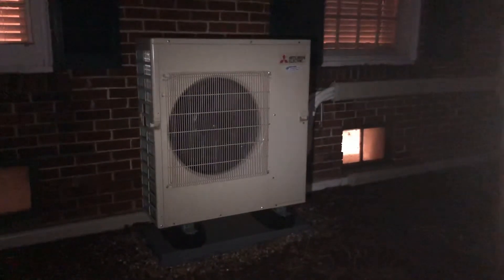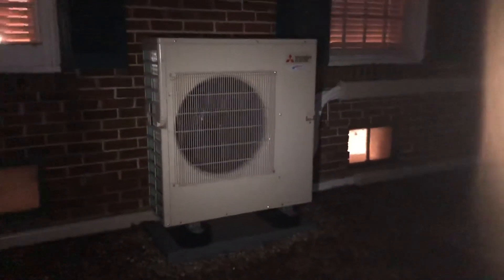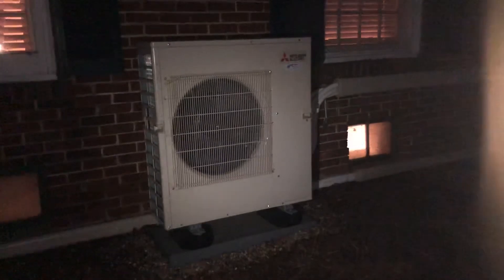This is Mike with Compass Heating and Air. Give us a call if you're interested in a system like this and we can certainly go over your options.